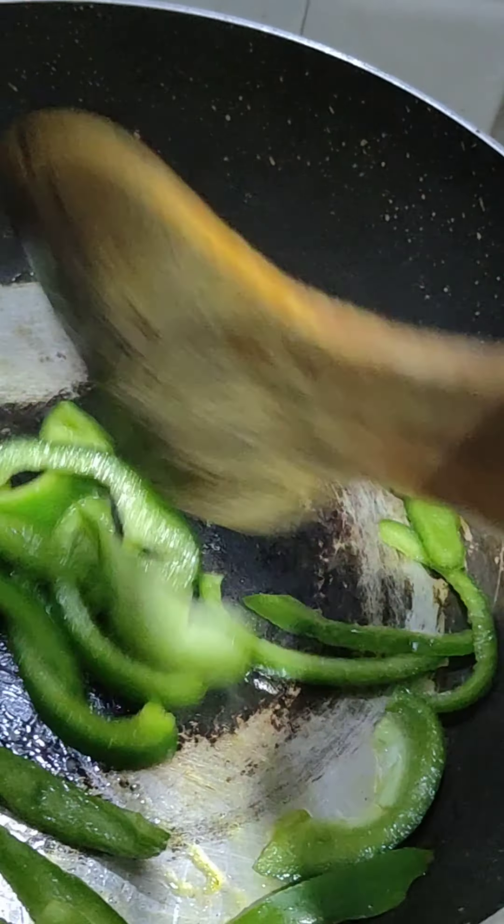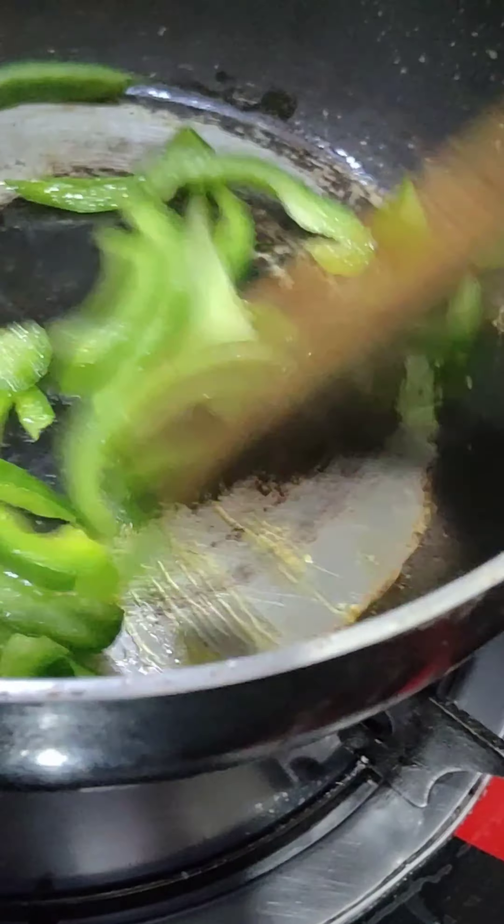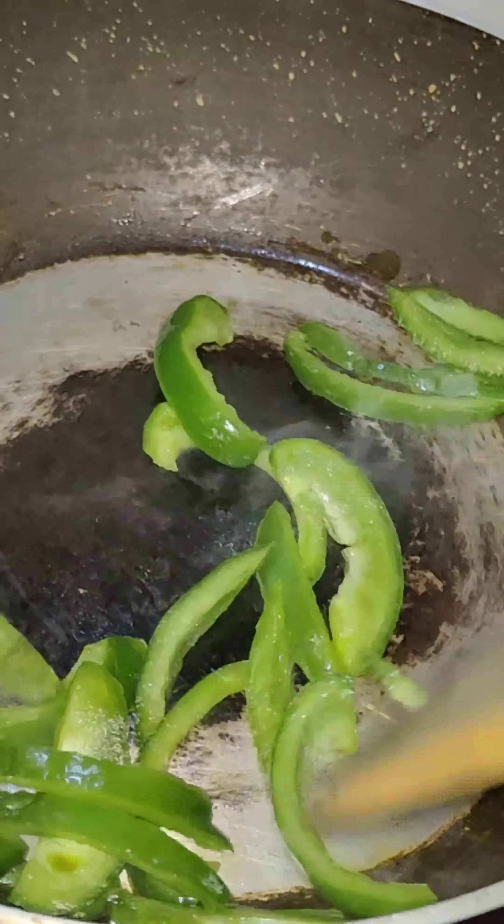I will cook it. I will not add too much oil because it will not look good. I will cook it and add salt. Then I will remove it. Now here I am taking bread.